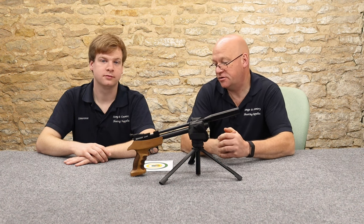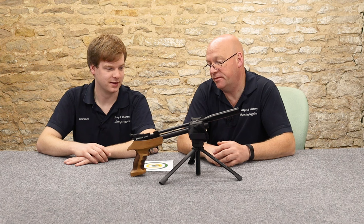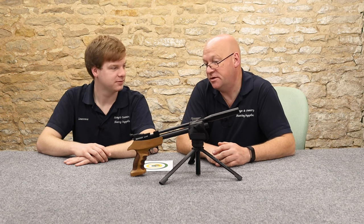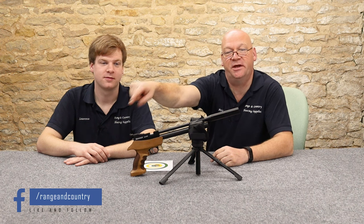In summary, they're pretty good. Even Lawrence can get a sub-two-pound-coin group at 10 metres, which has got to be good — a decent shooter would be able to get a much better group. That's all for today. Please like and subscribe. See you next time. Thank you very much.